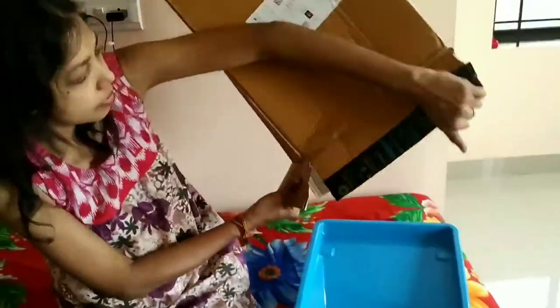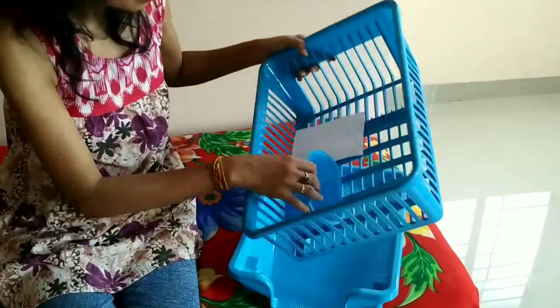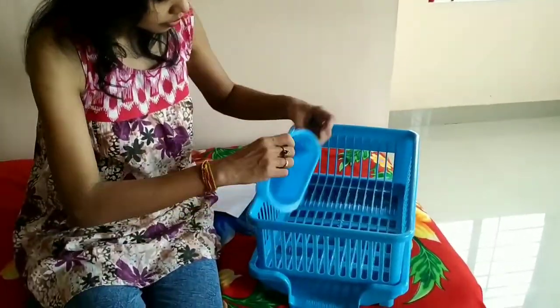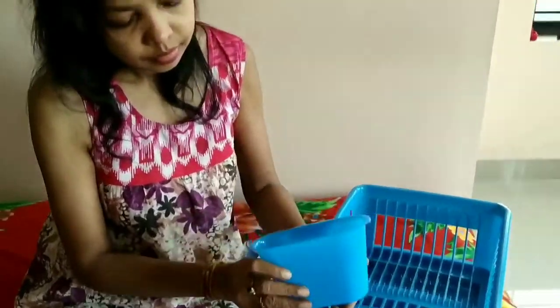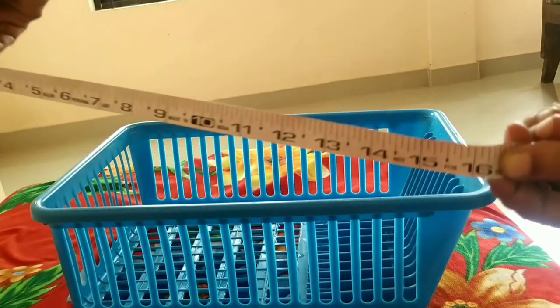This is a plastic kitchen sink dish rack drainer which I purchased from Amazon. It has got a large basket to keep your vessels after cleaning, and it has also got a tray with a slope. It has also got a small basket to keep your spoons after cleaning.